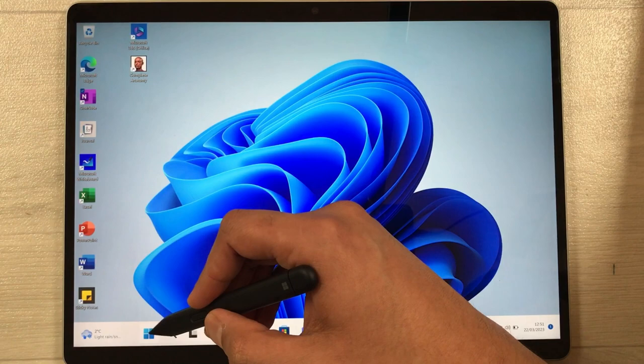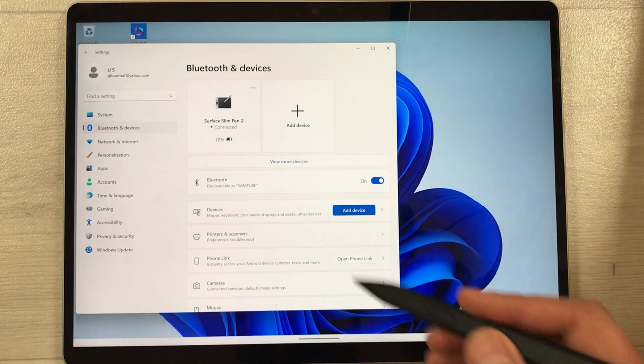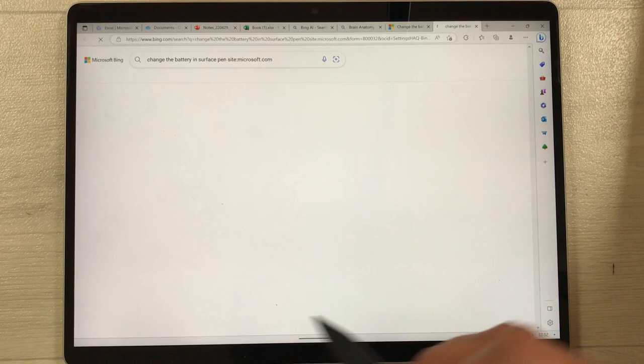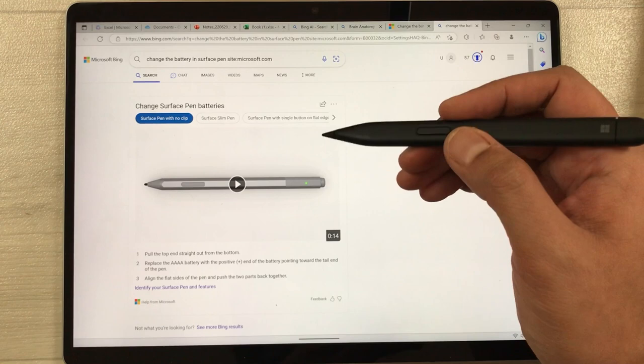The next tip is how to change your pen battery. Go to Settings, then Bluetooth and Devices, then Pen and Windows Ink. Scroll to the bottom and select 'Changing my pen's battery.' It will open a Microsoft video showing you exactly how to change the batteries for your Slim Pen 2.